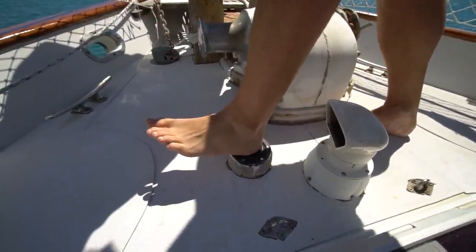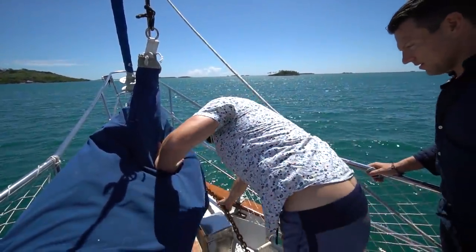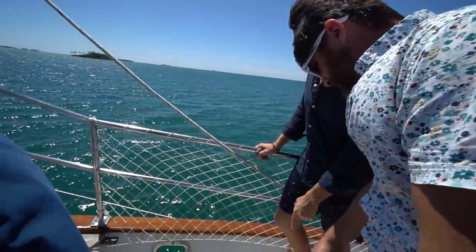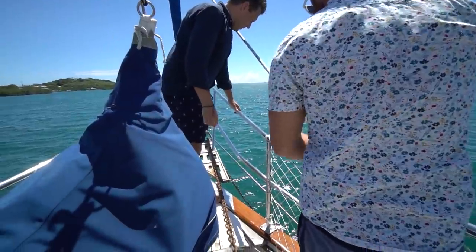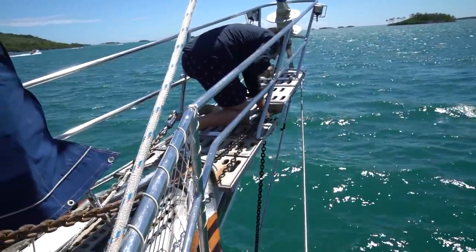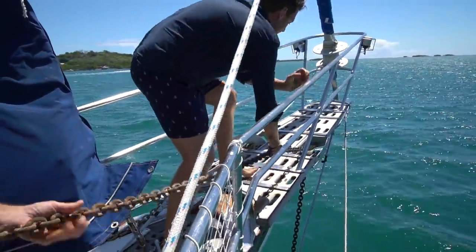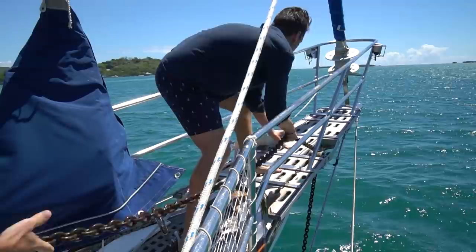The hard part is that our windlass is not working, so it's our guys' time to shine. Graham — Mr. Muscles over there — and I have to lift up the anchor on our own. It's not working, so the two of us have to pull on the chain. For now, we can just pile it up here and then stack the chain inside. She's going to go forward, so we should just be lifting it up, not pulling the boat. Hang on.